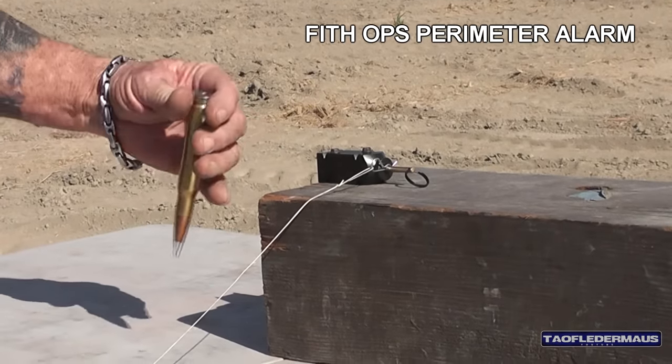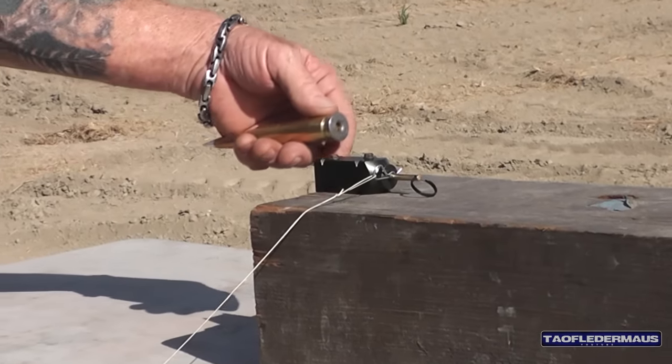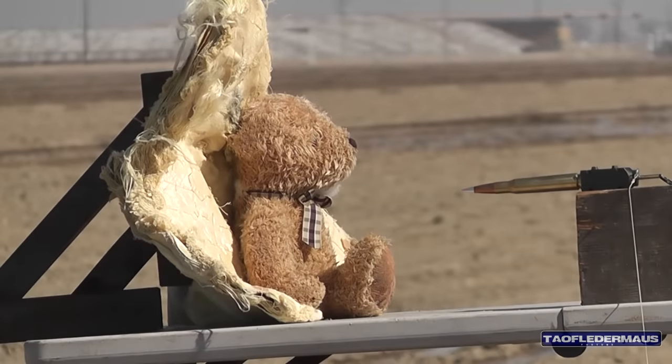In order to put a 50 BMG in a 12 gauge fifth ops perimeter alarm, Danny had to make a few modifications. He had to extend the firing pin, but he also had to make a special kind of 12 gauge to 50 BMG adapter that clamps around the base of the 50 BMG. I salute his ingenuity.